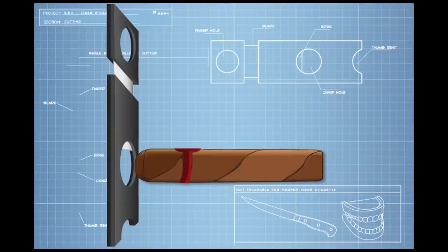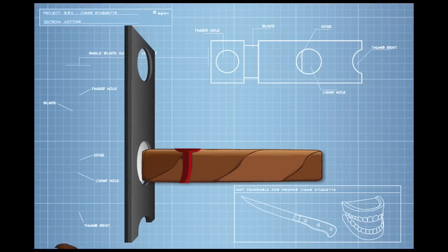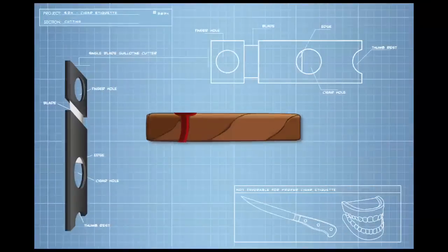The cut should be made just above the cap line before the shoulder. This will ensure proper flow and keep the wrapper from unwinding.